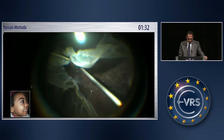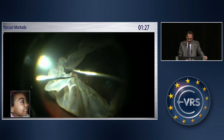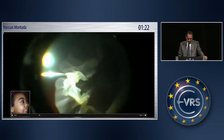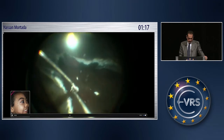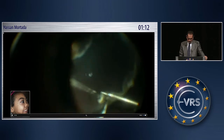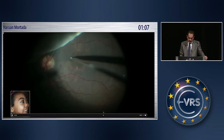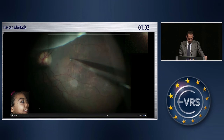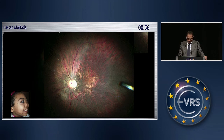This is a case of Stickler syndrome — a severe case with a 360-degree giant retinal break — where we tried to open the funnel, then diathermy was applied, and we completed the flap. We removed the PFCL, injected the dye, and removed the ILM. This is the picture at the time of silicone oil removal: the retina is completely attached with no proliferation.